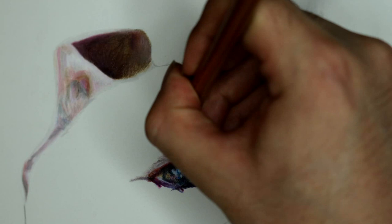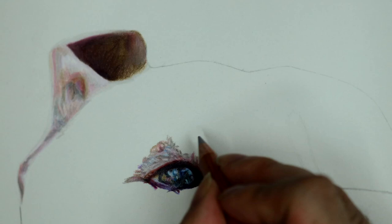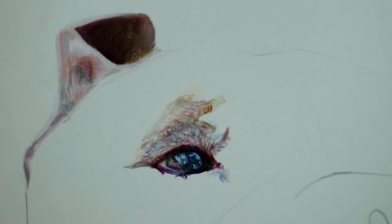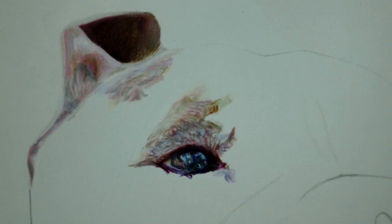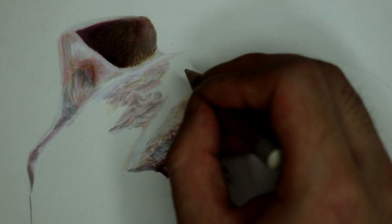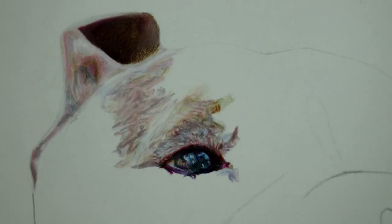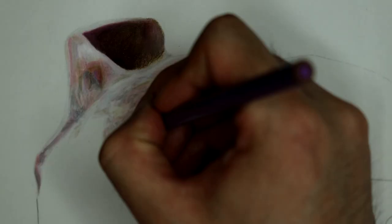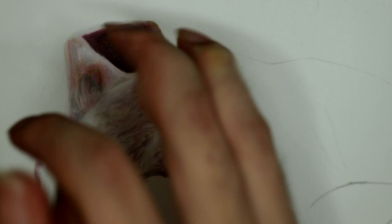Meanwhile I start to draw around the eye. This part starts to get a little tricky because the image has a bit of blurriness to it and there's a lot of short fur, so I have to draw each hair very abruptly. Also if looking closely at the reference image there are a ton of different subtle changes in color, and the colors in this area are very bright. So what I do is I start by coloring in the color that most looks similar to the image and then I use a white color pencil to kind of dilute the color so it better matches my reference image.